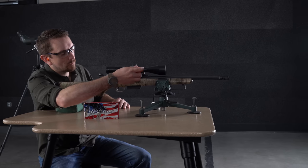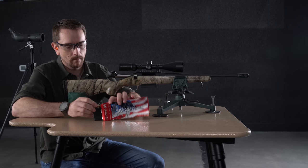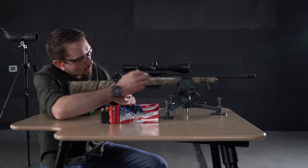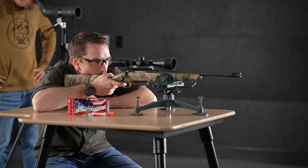Very excited to be on the range with these new big bore straight walls. We're going to start with the 450 Bushmaster, shooting a 245-grain American Whitetail from Hornady — a standard cup and core bullet. Let's take a gander at what shakes out.